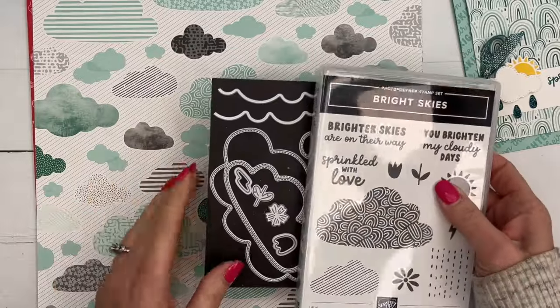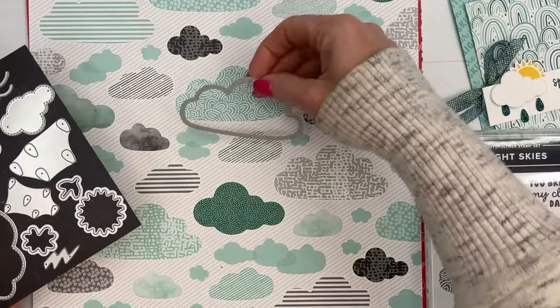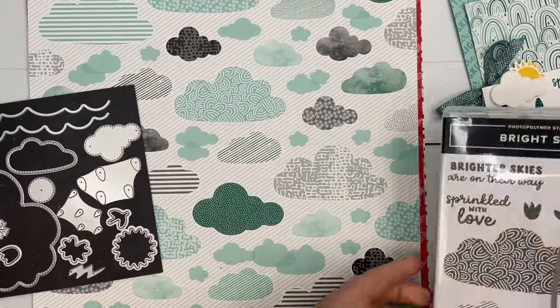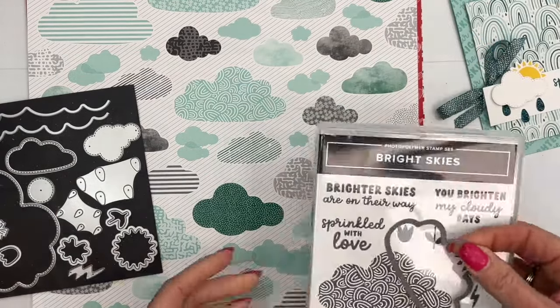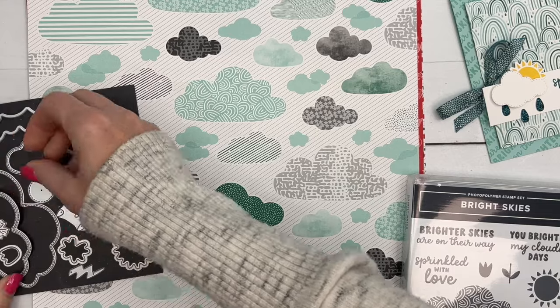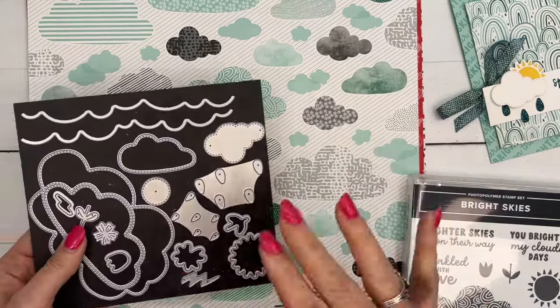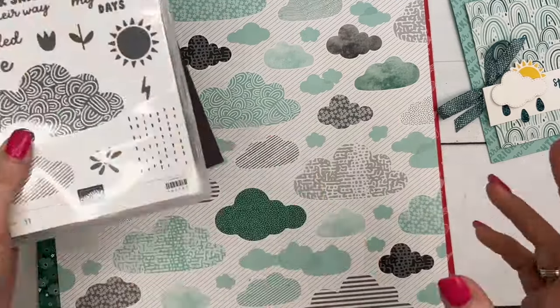These two products coordinate. We're not going to use it for this project, but as you can see, the dies from this die set not only cut out the stamped images but they will also cut out these clouds in the paper. I love when Stampin' Up does that — you get more bang for your buck when you have paper that coordinates with your dies.